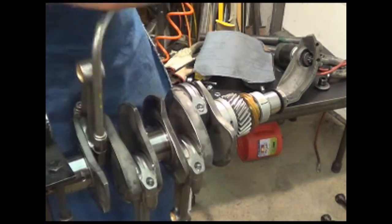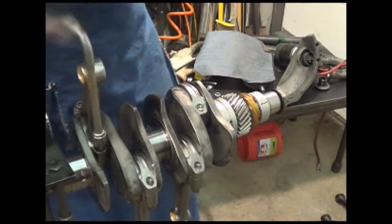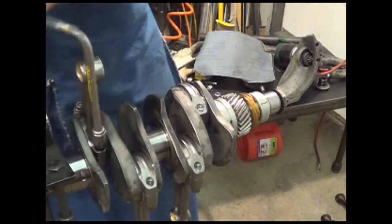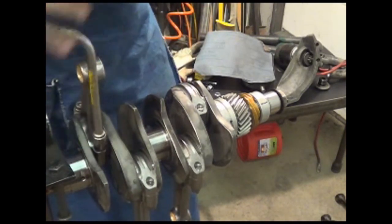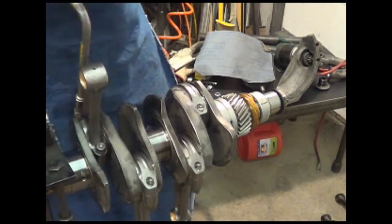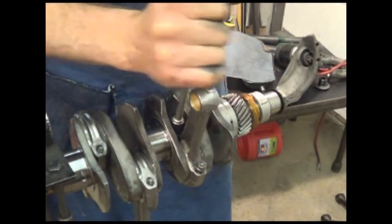I'm not tightening it up. I'm just spreading that stuff around, getting it on all of the threads and all of the surfaces. And the ARP site says to do that five to seven times. I think that's a little overkill myself, but they're covering their tail.